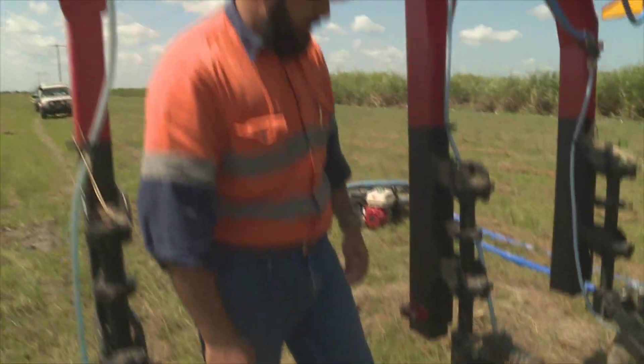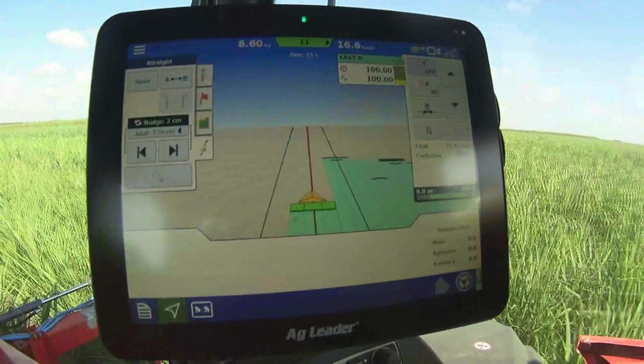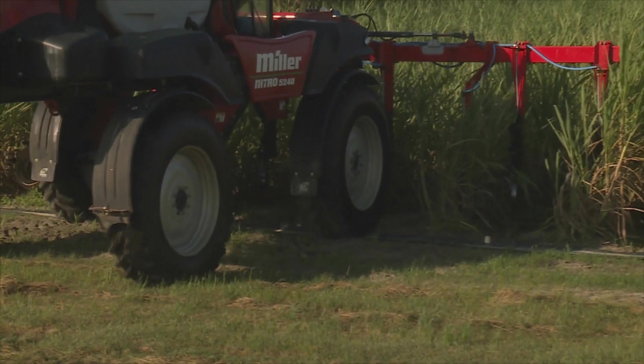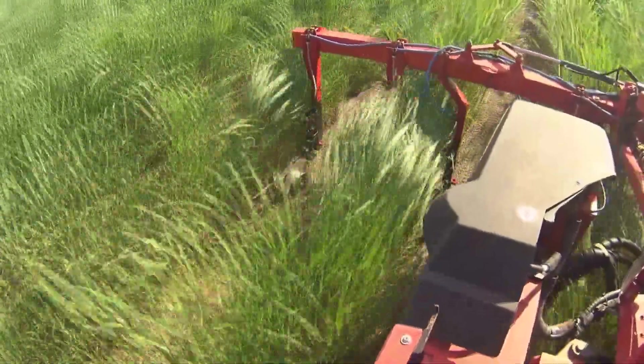Under GPS guidance in a controlled traffic farming system, the machine travels between the rows with a two centimetre accuracy. Coulters either side of the cane stool cut the trash blanket, leaving a narrow gap where spray jets inject the liquid nitrogen.